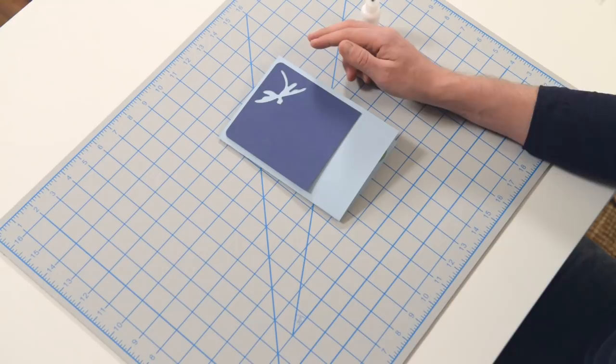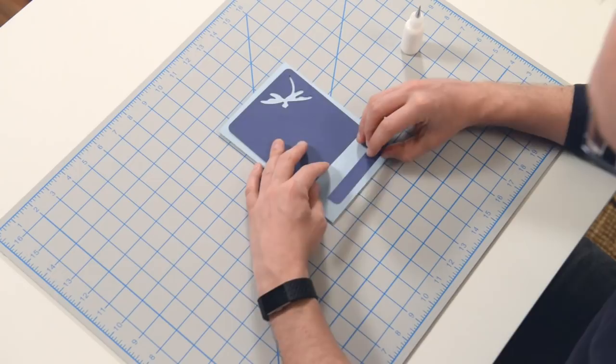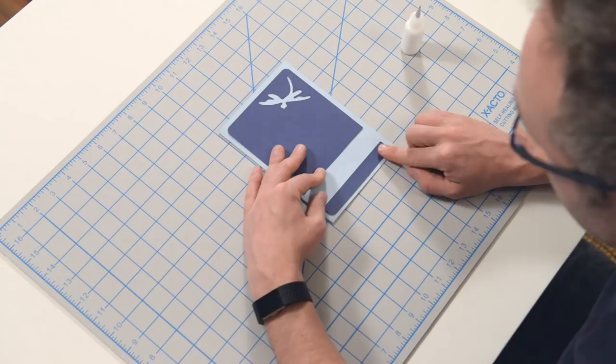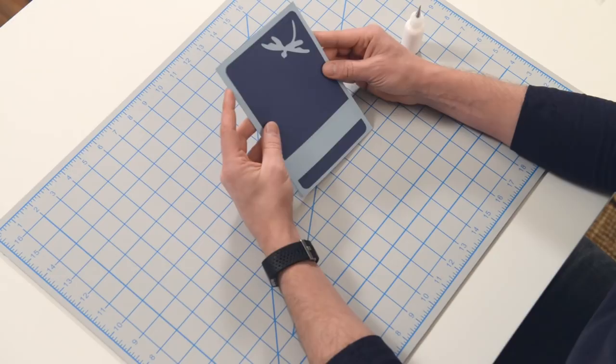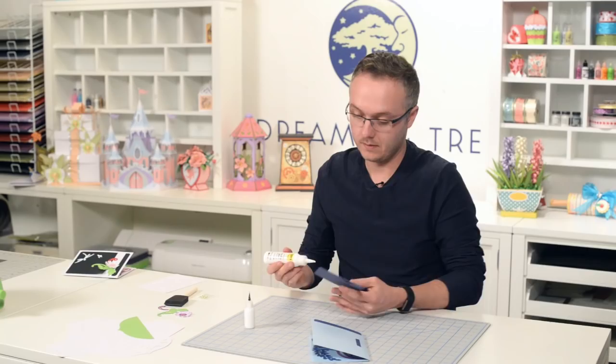So you're going to glue that there. And then we've got this little piece here — it's going to get glued there. Let's go ahead and just do the front; the back is pretty self-explanatory. Let's get our front on because we do have a cute little flower that we're going to include with this. Just get that on there so that you have a nice even border all the way around. I'm going to use my bigger bottle of glue because this is a bigger piece.